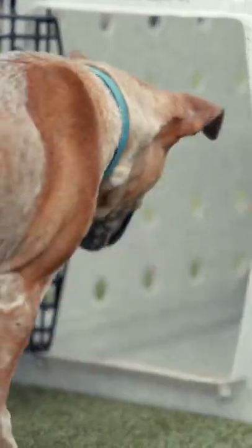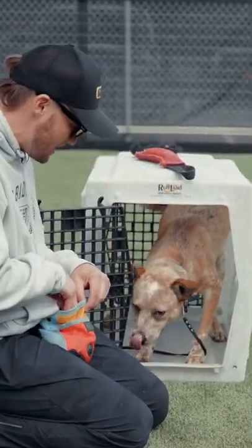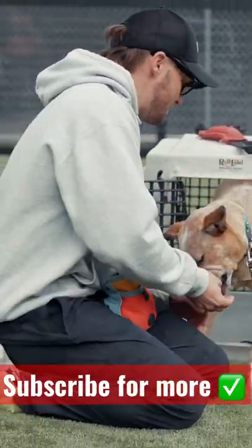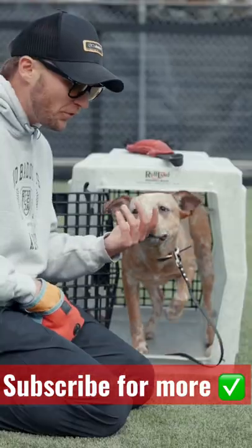Darby, crate. Good boy. Lots of positive reinforcement. Good crate buddy. And even when he's in there, you can reward him — good crate. Really we're just associating the crate with all the good stuff.